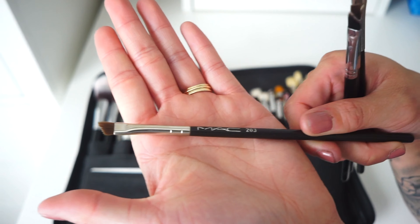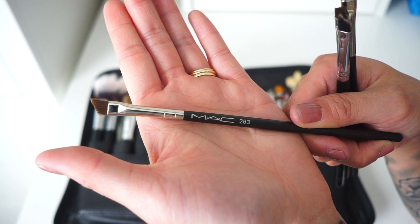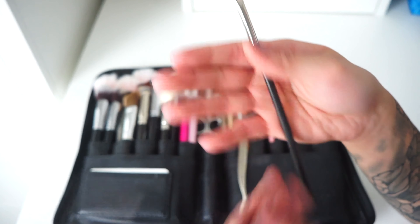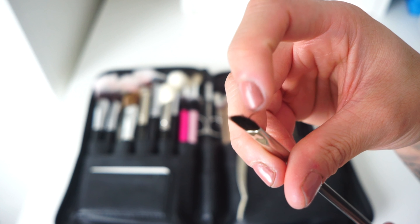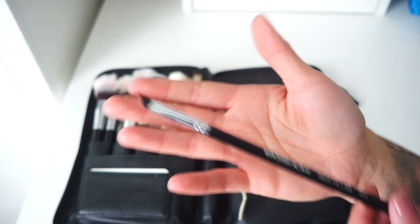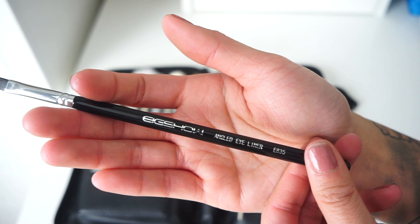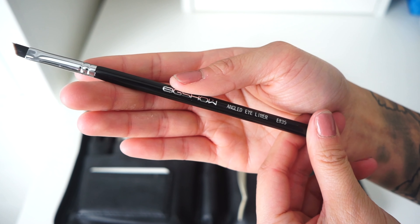My favorite liner brush used to be the MAC 263 — MAC stopped making the natural hair version, but this original one is super thin and great for winged liner. The MAC 266S is the synthetic remake, but it's not quite as thin due to the material. I recently found my all-time favorite eyeliner brushes: the Eyshow Beauty angled eyeliner brush, the E835.